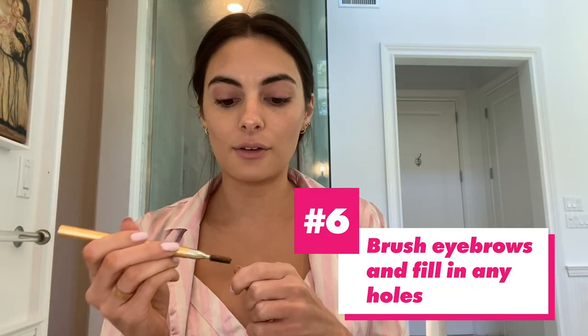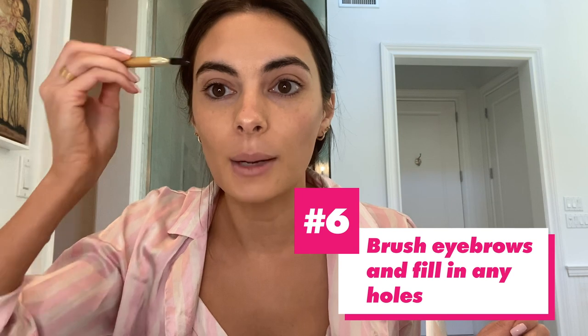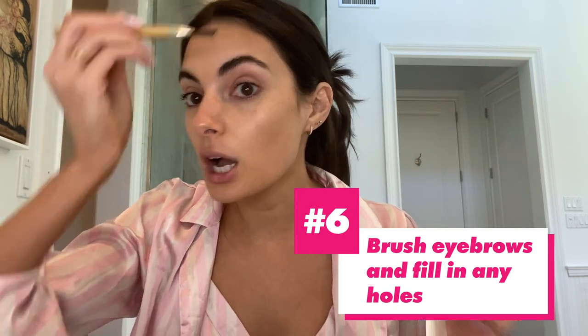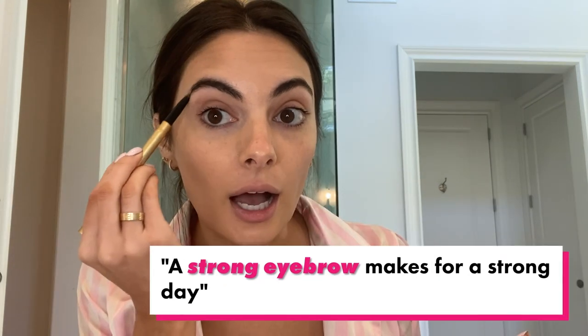My next favorite step is, of course, eyebrows. Big eyebrow girl over here. Make sure you brush, brush, brush and then fill in wherever you see holes. A strong eyebrow makes for a strong day — I just made that up, but I feel like it's true. A hint of mascara.